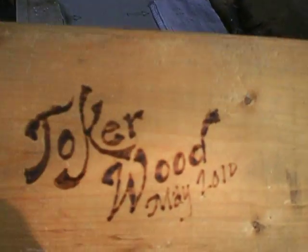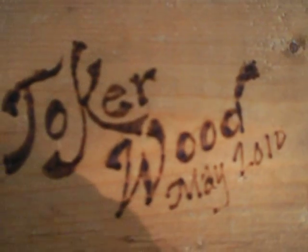There's my first burning wood, using a burner. Not too bad.